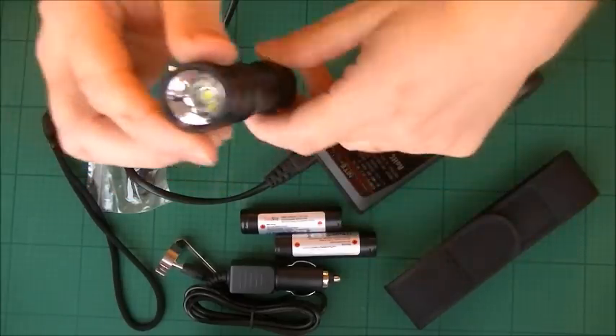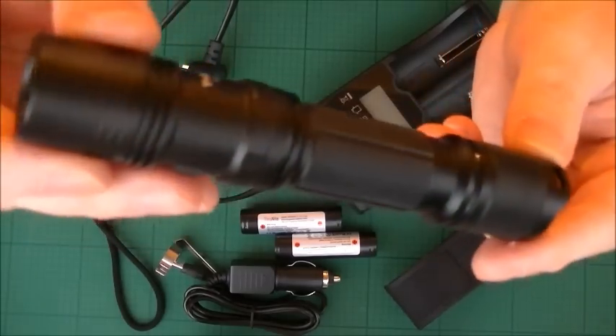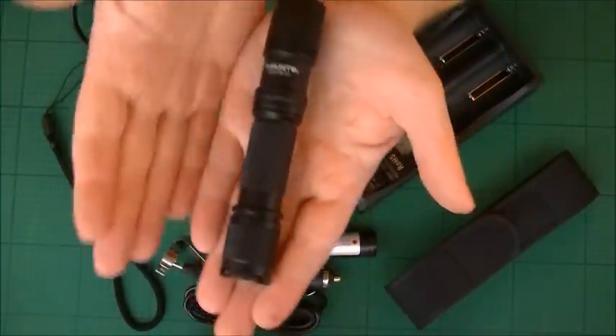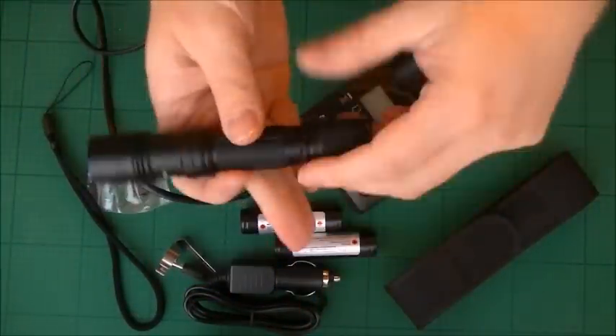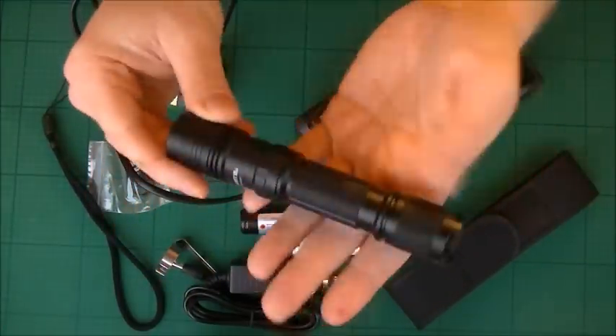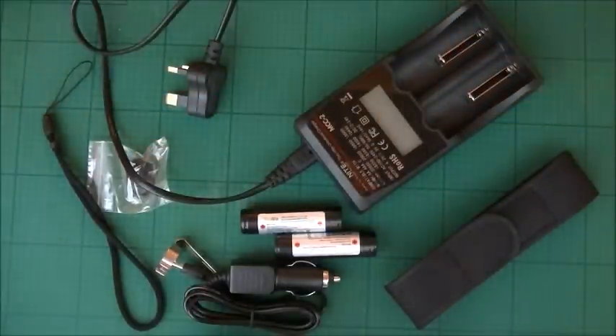To cycle through the modes you've got a button on the front. Before we get into this really sweet and powerful torch — there's the hand size — it weighs nothing, to be honest. It doesn't weigh anything at all. Before we get into this, let's see what you actually get if you decide to buy this.